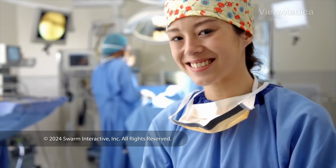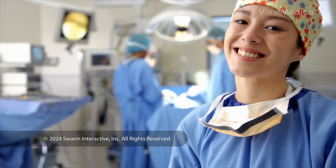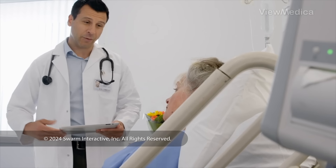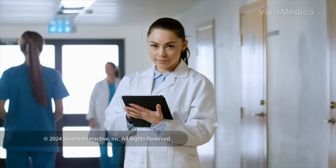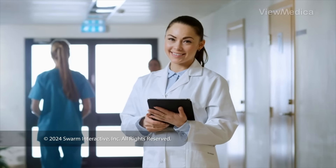After the surgery is done, we close the cuts in your skin and watch you as you wake up. Then you can go home. Follow your care plan for a safe recovery.